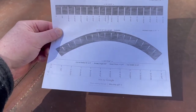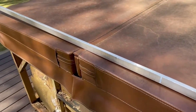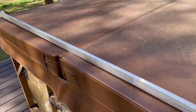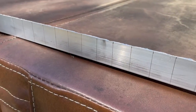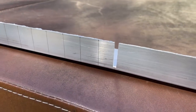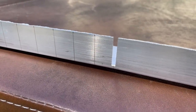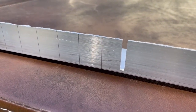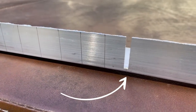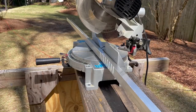Back outside now, I've got my printed results from the curve calculator and my angle aluminum material. I've transferred those measurements to the piece - I even made a cut here so you could see how this is going to go. You can see we're leaving a little bit of material on the bottom; we're not cutting all the way through to the saw.